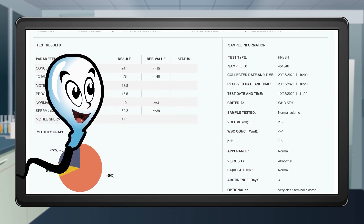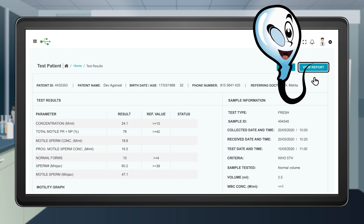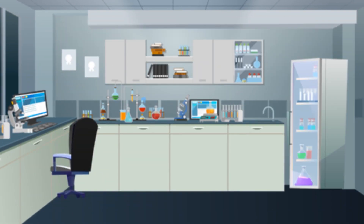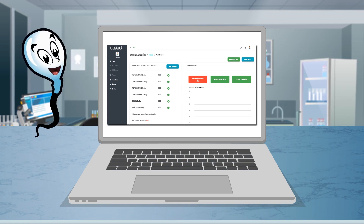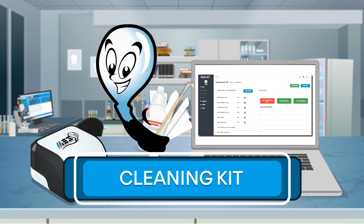After 75 seconds, your test results are displayed. You can print a report, send the results to your primary data management system, and archive the results for future reference. To meet regulatory requirements, the SQAIO has modes for quality control and proficiency testing. Key service parameters are monitored from the home screen, and daily maintenance is a breeze with the included cleaning kit.